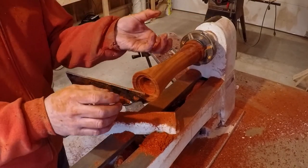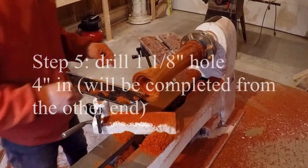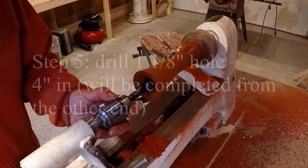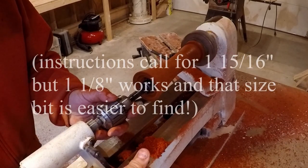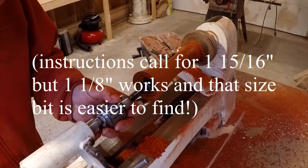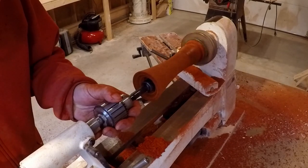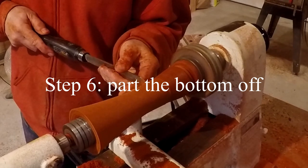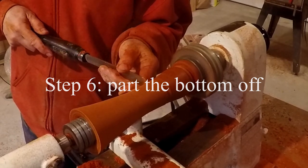Mortise for when the bottom needs to go on. Come back. Turning on.